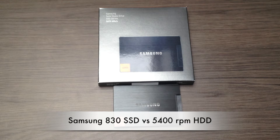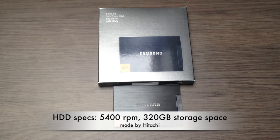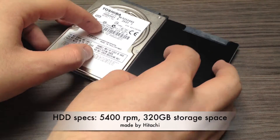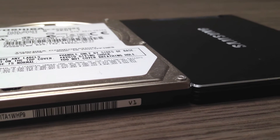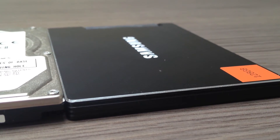Hello guys and welcome to the Zen of Tech. My name is Daniel and in this video I'm going to do a performance test between an SSD — Solid State Drive — which in my case is a Samsung 830 SSD, and the traditional hard drive inside my baseline MacBook Pro. At the end of this video you will know why a solid state drive is way better than a traditional spinning hard drive and why you should get one as soon as possible.